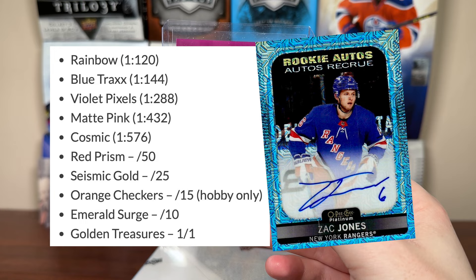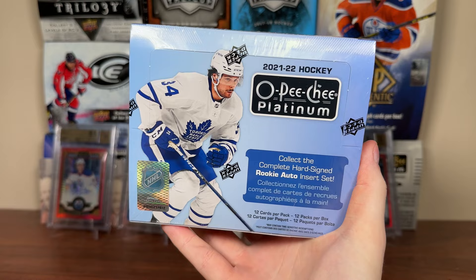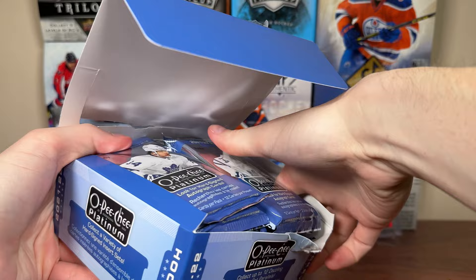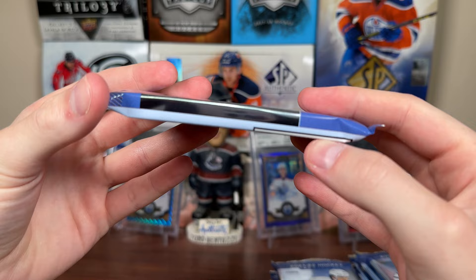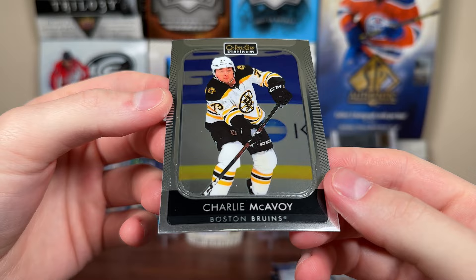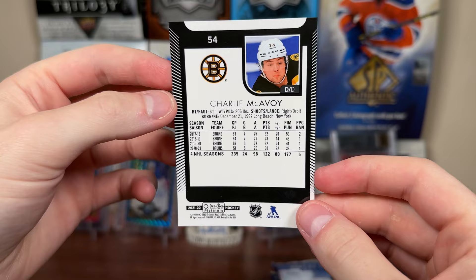Let's check out 21-22 Platinum — again, $250 box, very large box compared to years past. That is a fricking pack right there. Autographs are one per box. It looks like we got a parallel in there already. There's Jared McCann on the base — hopefully we don't have centering issues. Left or right doesn't seem perfect there, but it's always been the case with Platinum.